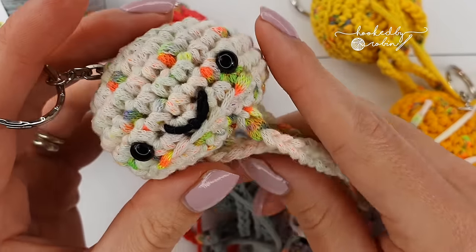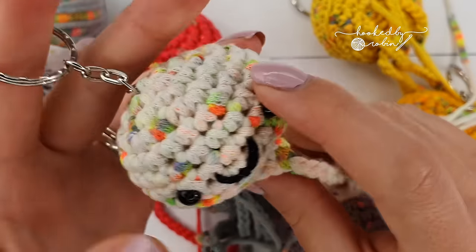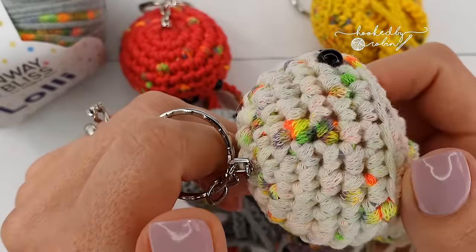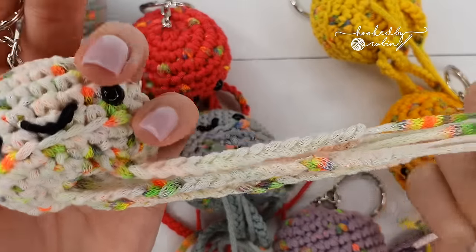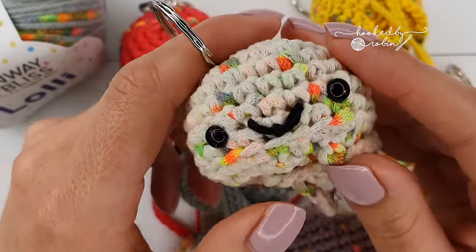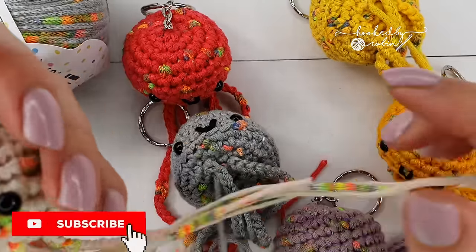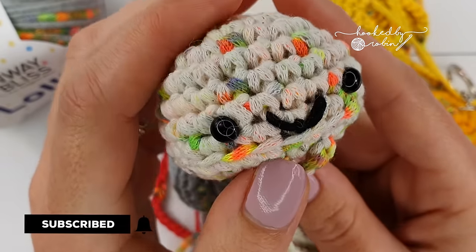Hey everybody, welcome to my channel! Today I'm going to be showing you how to make this super cute and super tiny little jellyfish keyring. These guys are very fast to make — from start to finish you're looking at about 20-25 minutes for the full completed jelly, so they are awesome if you are last minute gift giving or looking for little pocket money makes for your craft fair. If this is your first visit to my channel, it would be amazing if you took a moment to hit that subscribe button and the bell notification.